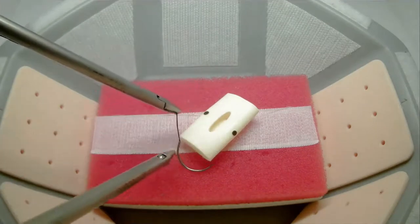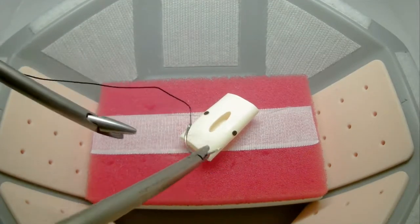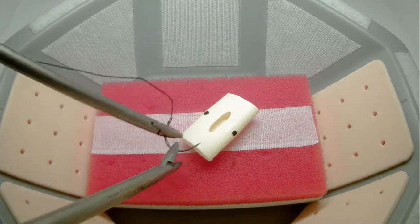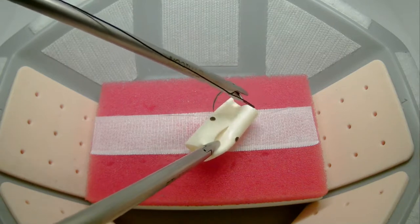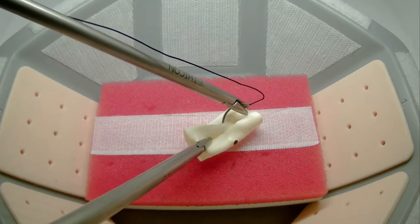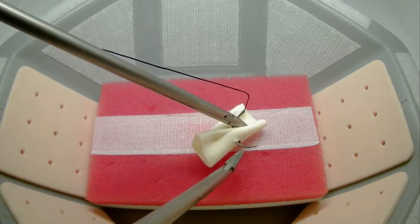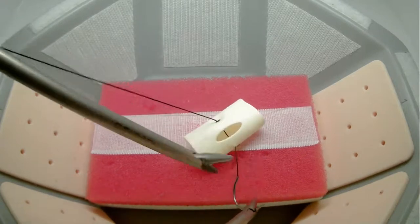Timing will begin when an instrument is visible on screen. The suture should be introduced into the lap trainer holding on the suture as opposed to holding on to the needle. You will attempt to pass the needle through both marks on the Penrose as accurately as possible. Any deviation, as seen here, will be considered an error.